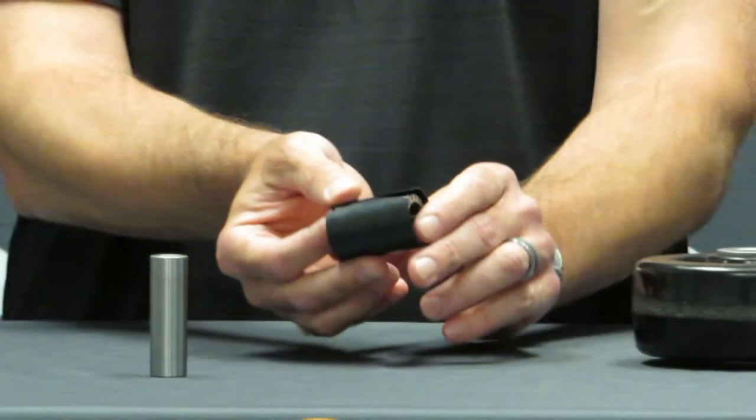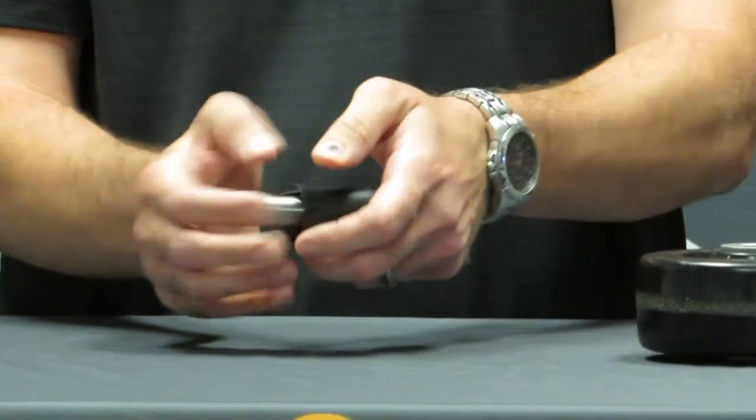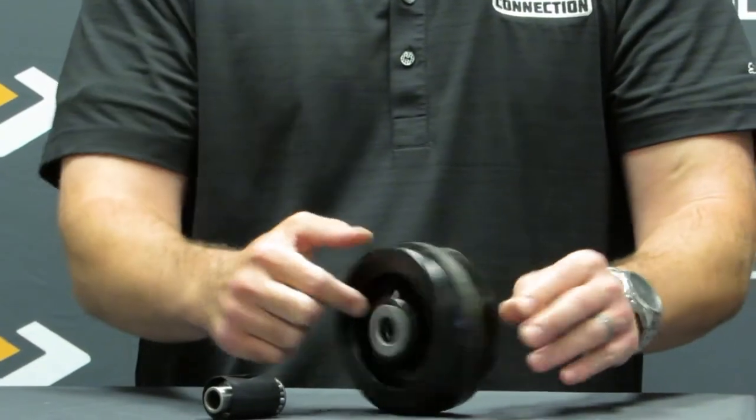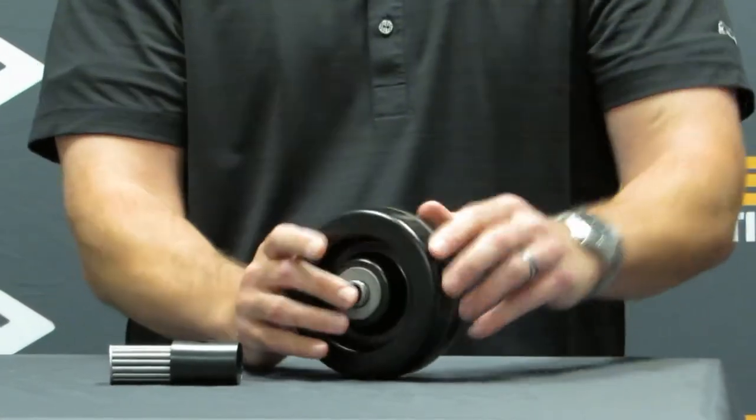The sleeve encases the roller bearing to help keep dirt and debris out. The spanner bushing is what allows the roller bearing to spin freely as well as provide grease to the bearing in use. There are also washers on each side which encase the bearing into the wheel and the spanner bushing rides directly on.